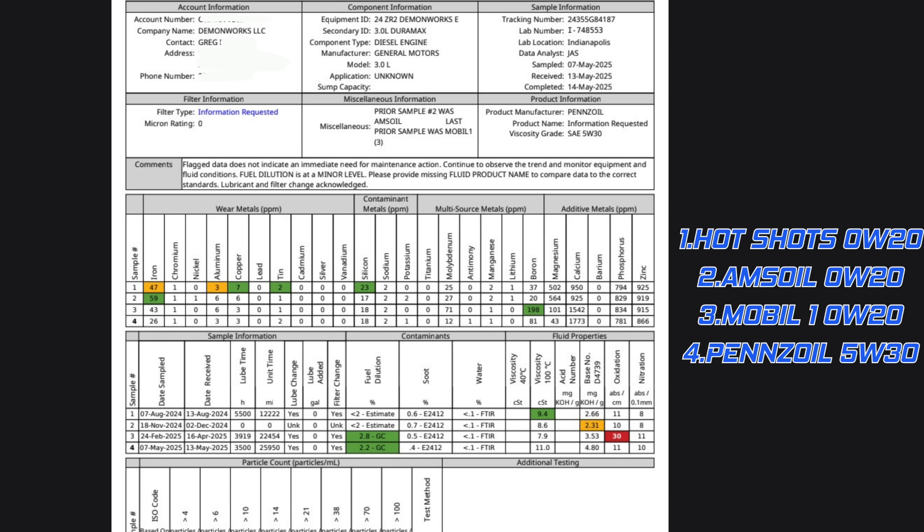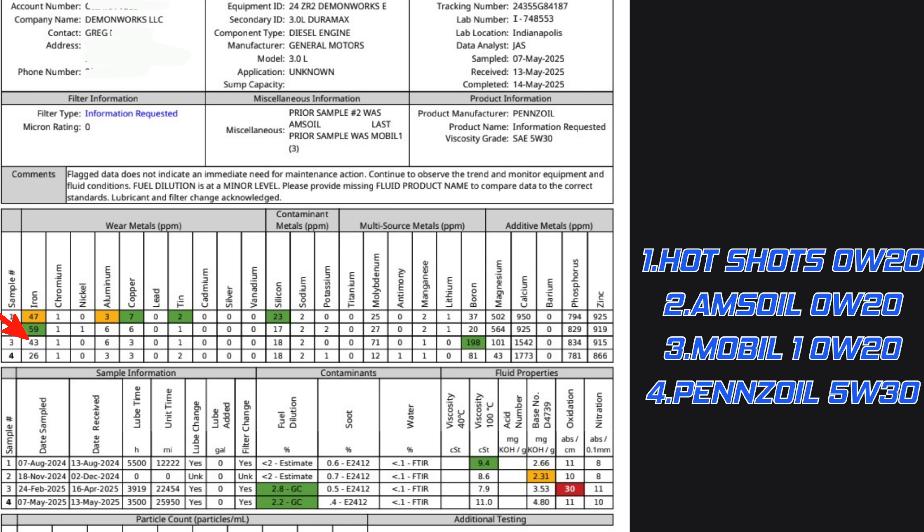The next one we tried is even worse — Mobile 1. Now I know I just said 'even worse,' and our iron numbers actually went down. The reason 'even worse' was mentioned is because our oxidation skyrocketed to 30, which could be attributed to the mixing of oils or it was just straight up breaking down. Either way I'm not very happy with the Mobile 1 0w20. Also notable: this is the first time we noticed a fuel dilution of 2.8 — roughly 3.4 is the acceptable threshold, so we're still within range, but we went from less than 2 on every single previous analysis to 2.8. That may be causing the oxidation. Mobile 1 also had the lowest viscosity at 100°C, meaning this is the thinnest 0w20 of all the oils tested.